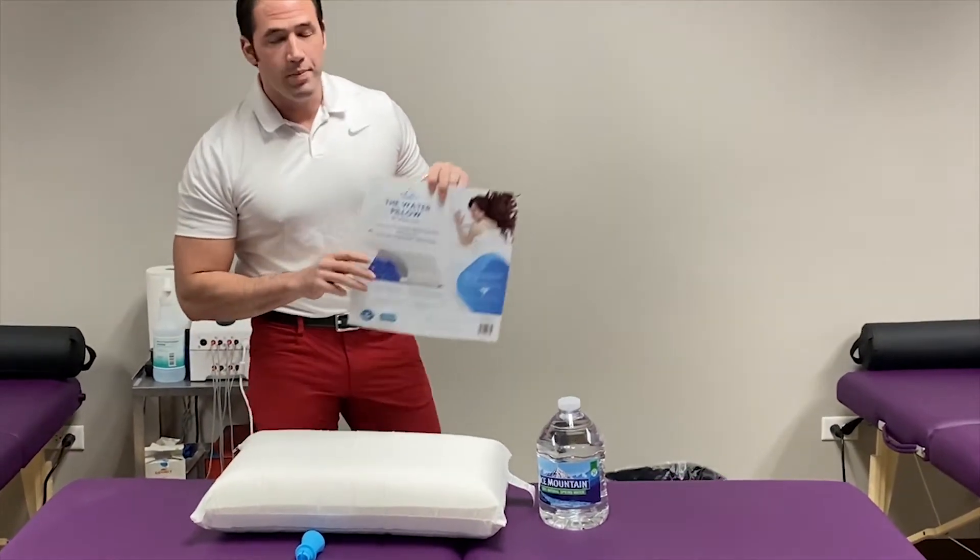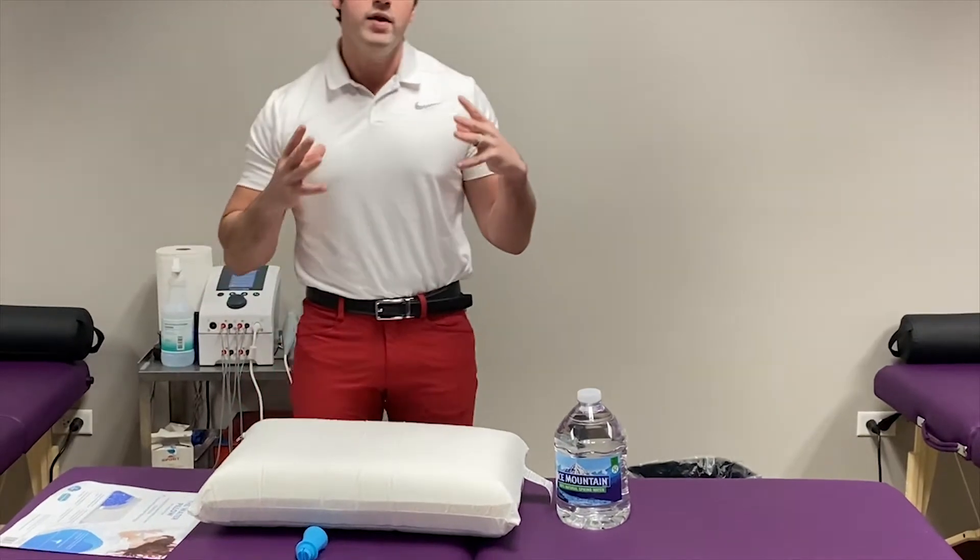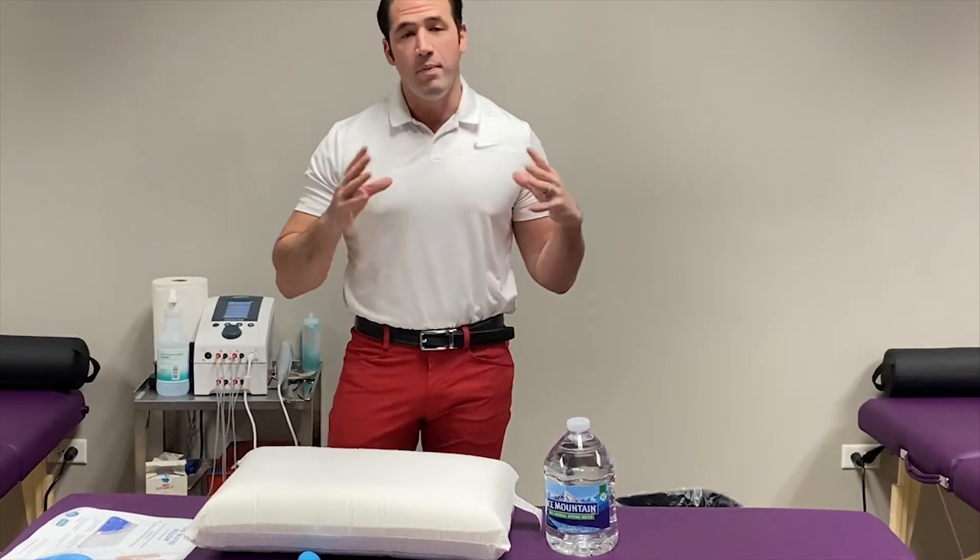We've got a ton of questions about what type of pillow is going to be best for sleeping, so today I'm going to go through the water pillow — the Mediflow. The best thing about the water pillow is that it uses the weight of your head to disperse the water to support your neck, so it's not a one-pillow-fits-everyone solution — you're able to adjust it to fit your body.